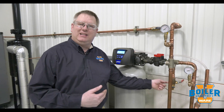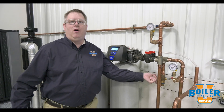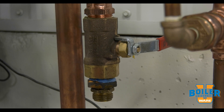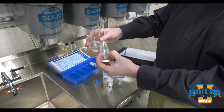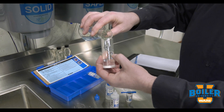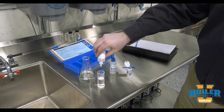Lastly, we're going to actually test whether it's working. We're going to do that by taking a sample of water as close to the outlet of the softener as possible. We're going to test in parts per million, so we want to fill to the 25 milliliter mark. We add five drops of buffer.